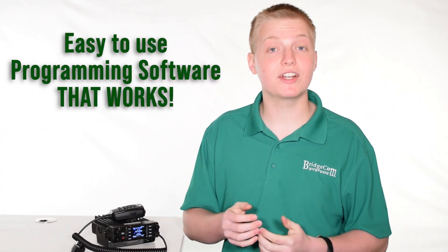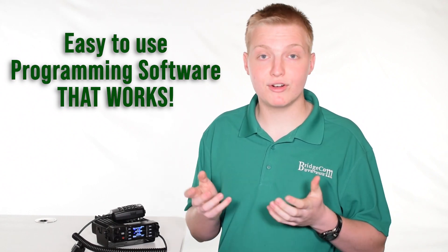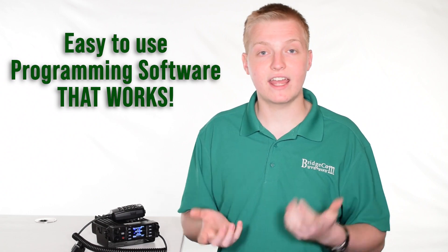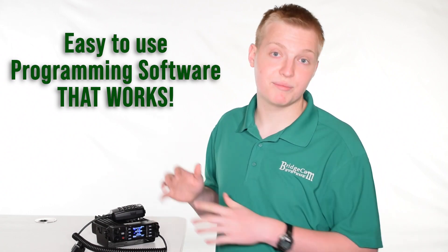Besides being a tri-band DMR analog mobile, one of the coolest features is its very intuitive and easy-to-use programming software that's almost identical to the software used in the AnyTone HT models like the AnyTone 868, 878, and 878+. The code plugs are a direct swap into this radio.